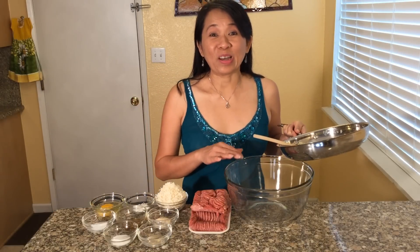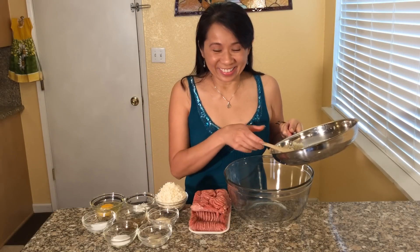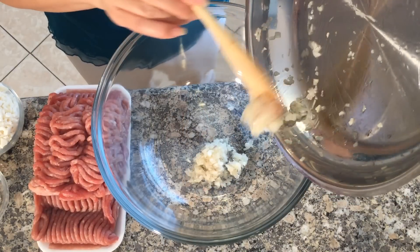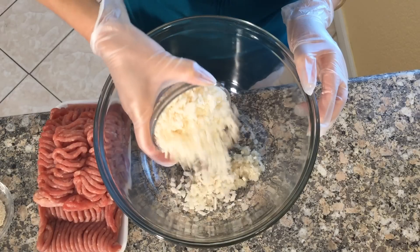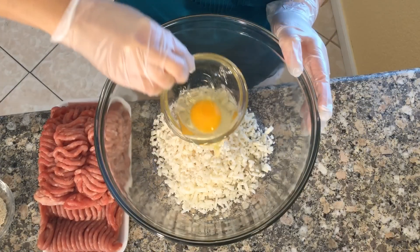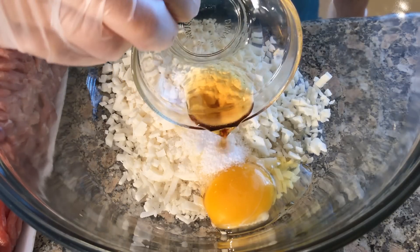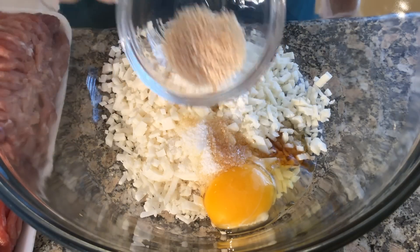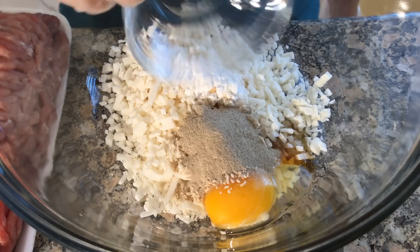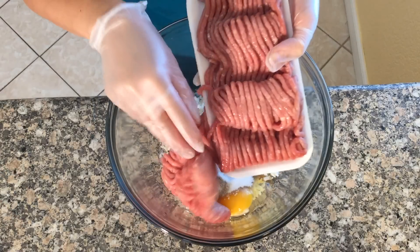Now in a large bowl combine the sautéed yellow onion and shallots with jicama, corn starch, kosher salt, sesame oil, mushroom seasoning, white pepper powder, sugar, and ground pork.